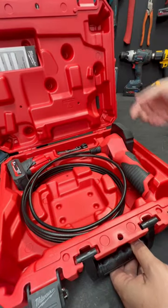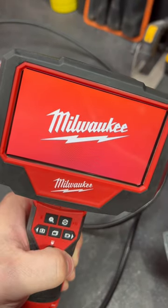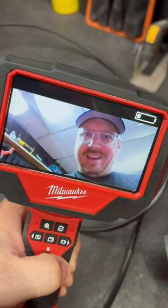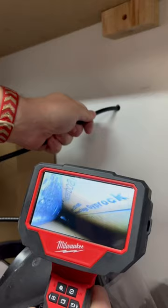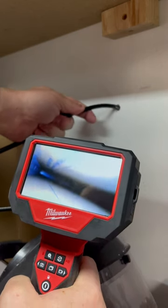If it's an obscure film view and you need to see it, you're going to need an inspection camera. This is the new M12 M-Spector 3-meter inspection camera from Milwaukee. It has crisp 720p resolution on the LCD screen, and a 10mm camera with 5-stage illumination on the end of a 3-meter flexible but rigid cable, so you can really get it just about anywhere.